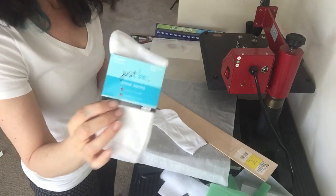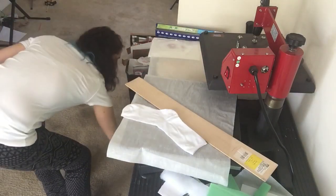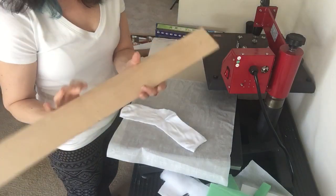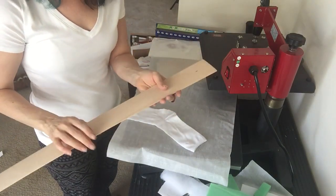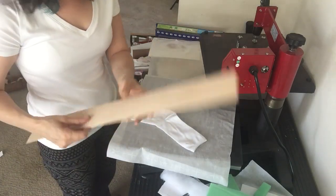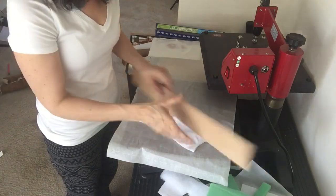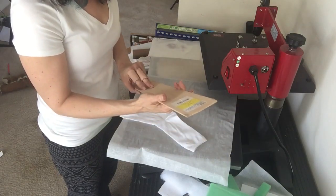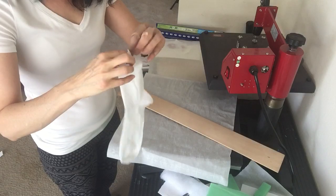They are 96% polyester. This is how I do my socks — I have this little board. This is not a professional jig, this is just a board from maybe Michaels or something. It's about a little bit over three inches wide — it's exactly 3.1 inches wide.